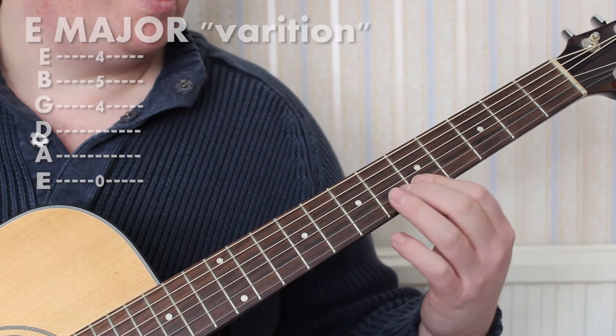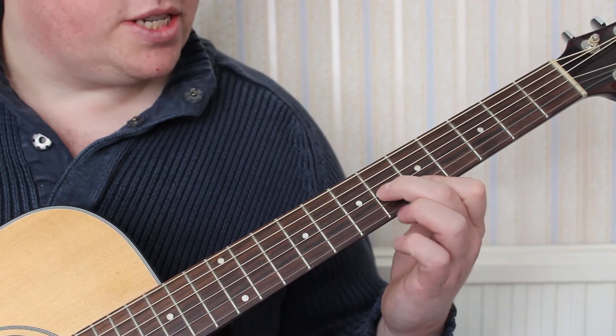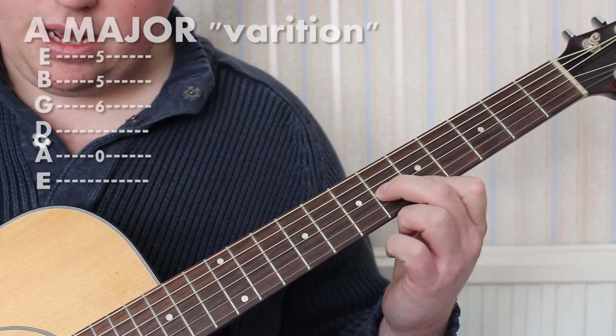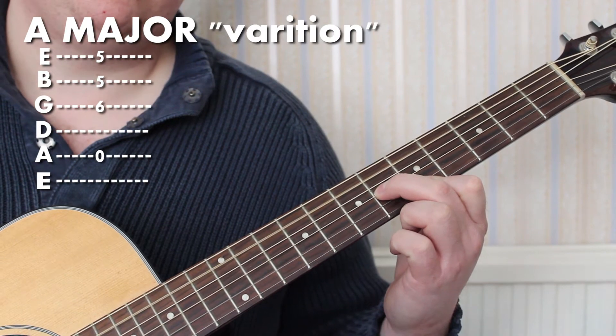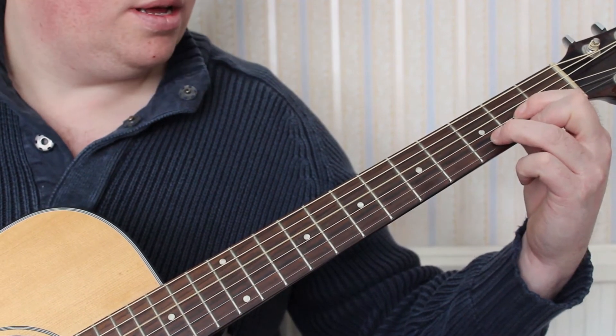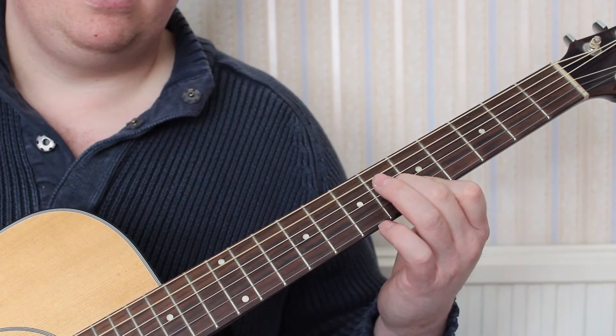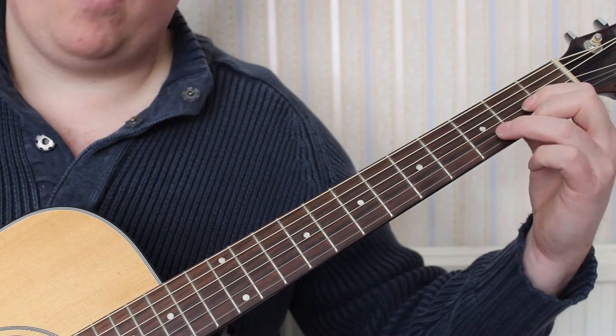And then this shape here: first finger on the fifth fret of B and E, second finger on the sixth fret of the G, and your thumb plays the A string. So we have — and if you want you can play them one at a time.